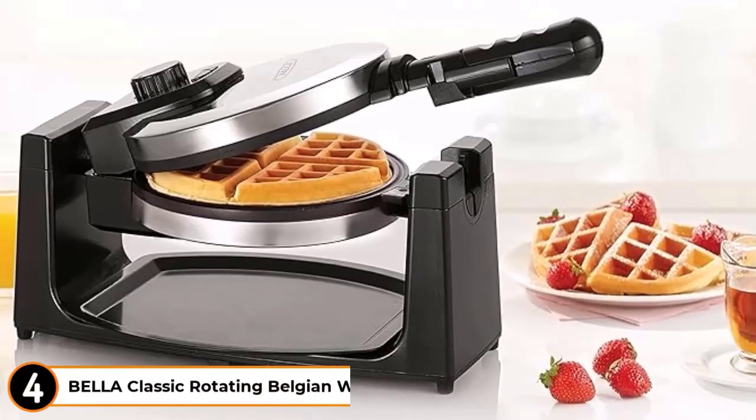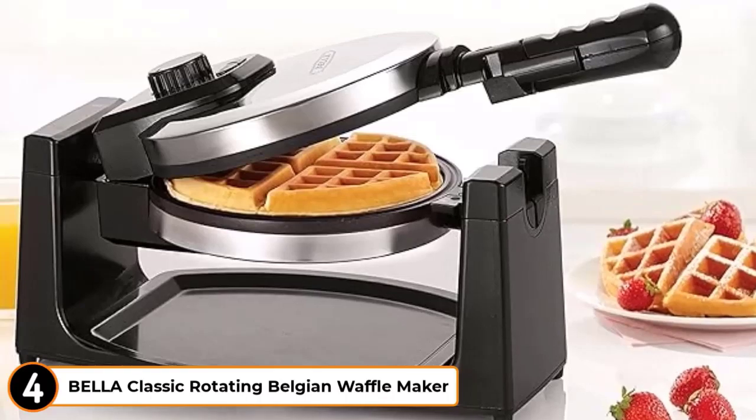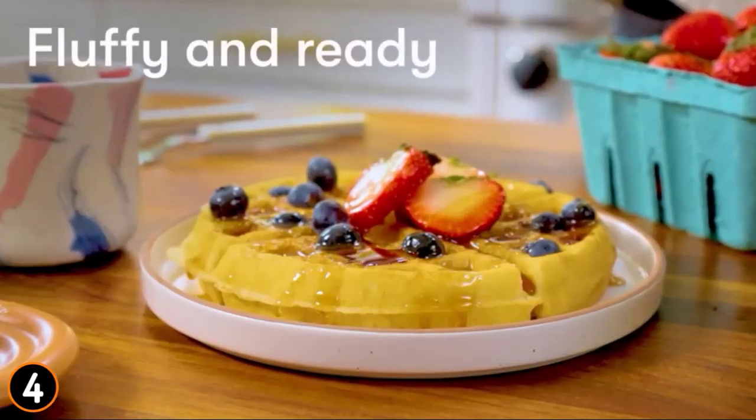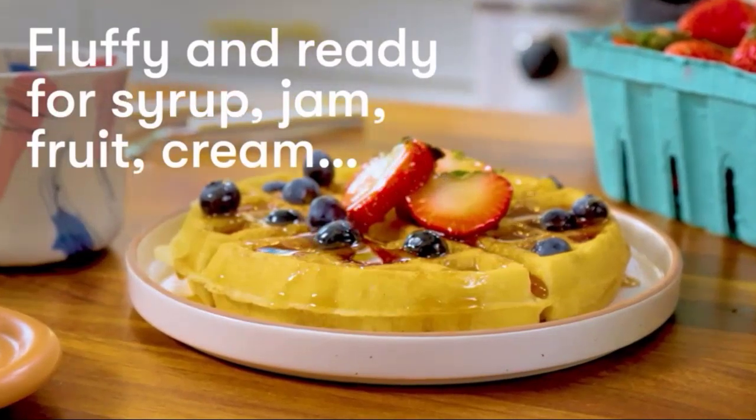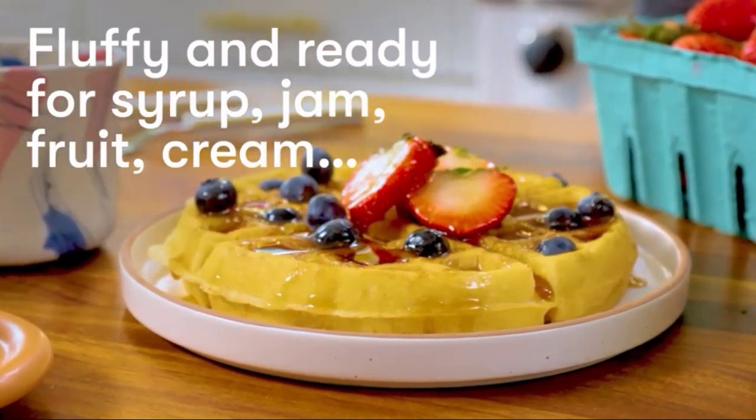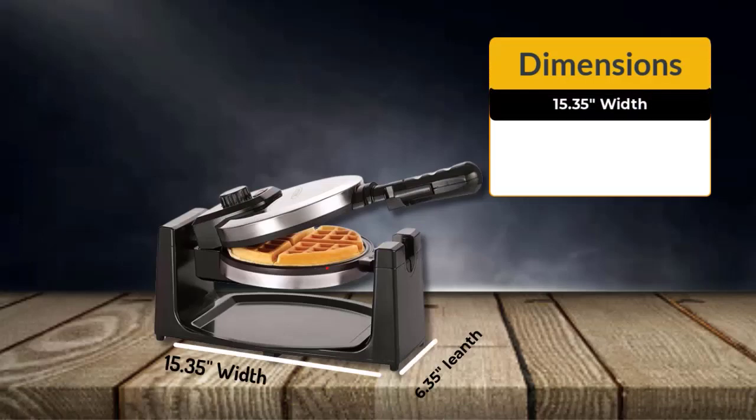Number 4: Bella Classic Rotating Belgian Waffle Maker. You can make crispy, delicious Belgian waffles in your kitchen with the Bella Belgian Waffle Maker. This waffle maker can be a fantastic addition to any kitchen.